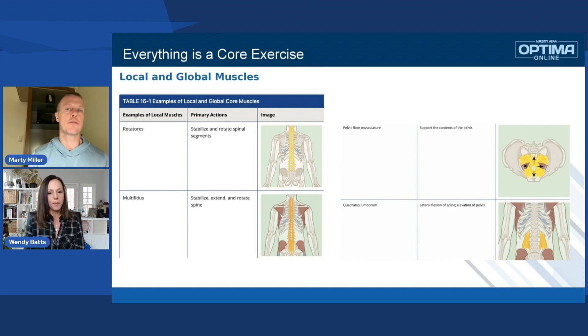As we move forward, for those more interested in this type of anatomy, think about the corrective exercise specialist. We go a little bit deeper and add to that level of knowledge that in the CPT you start to see — with the corrective exercise specialist, we really go to that next level.